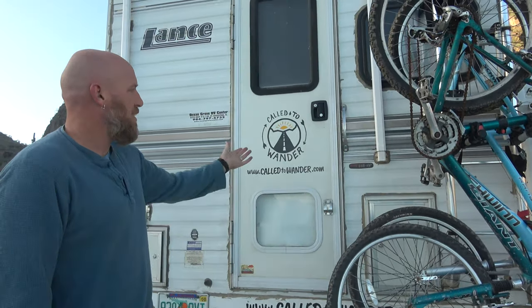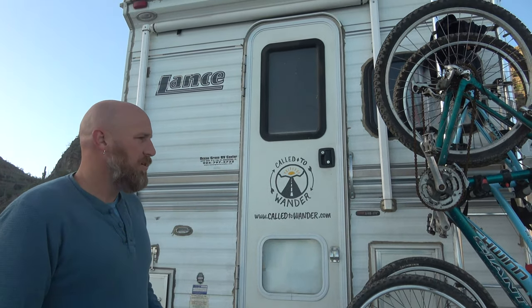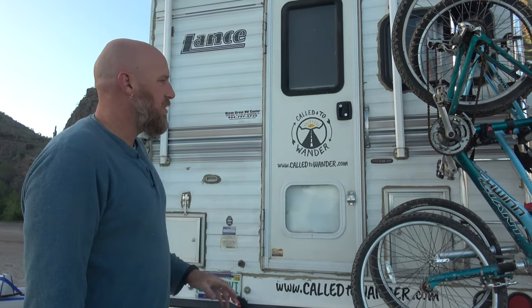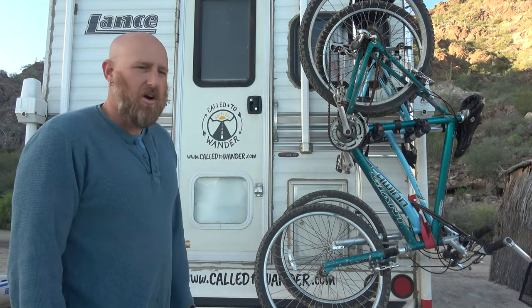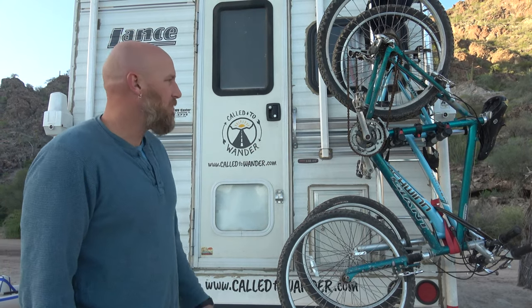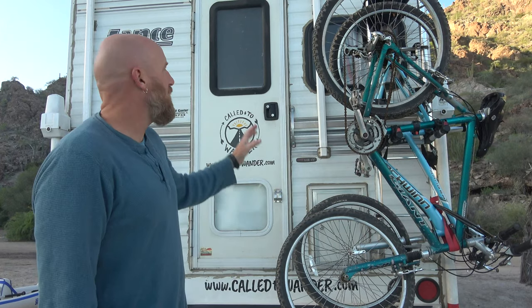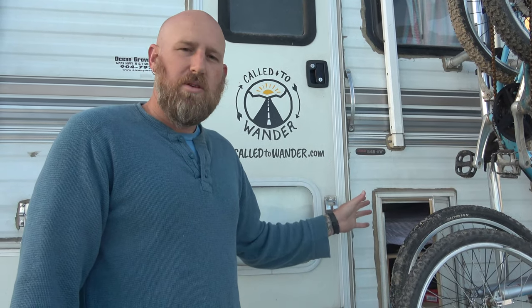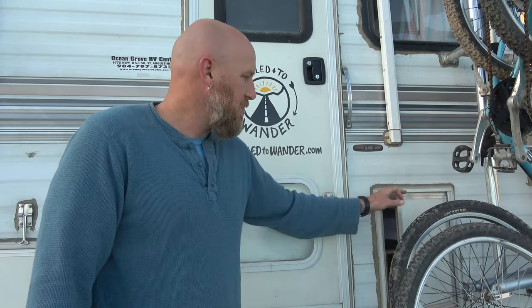The back of our camper is the entryway to our home and where we exit to the backyard, so it centers a lot around recreation and toys. We have a bike rack mounted to our ladder — we used to carry bikes in the front, but now that we have our winch installed up front, we moved them to the back, where they're easy to get on and off. Inside this compartment we keep all our toys: snorkeling gear, paddles for the kayak, bike equipment, and the pump for the kayak — basically everything we use to play.